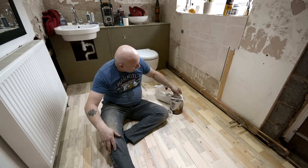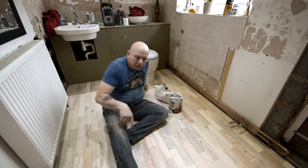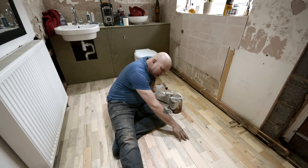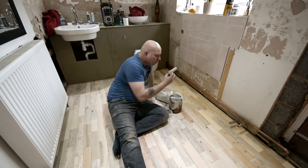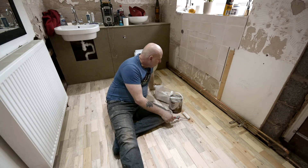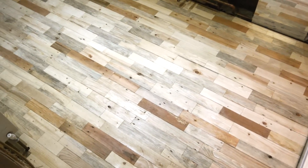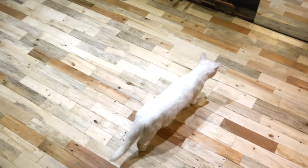All I've got to do now is apply some Liberon hard wax oil for a clean satin finish. Hopefully it will bring up all the grain in the wood. I didn't fill in between the gaps — there are little gaps and it's going to move anyway, that's part of it. I'm going to roll it on with a mini roller with tight nylon rolls. This is after two coats of the Liberon oil — it's actually made for bathrooms and kitchens. It's a bit difficult to see how nice the colours have come out on YouTube.